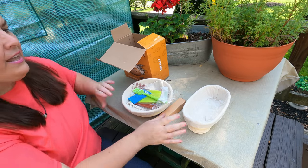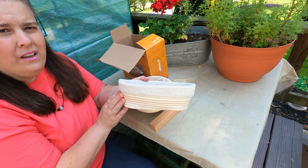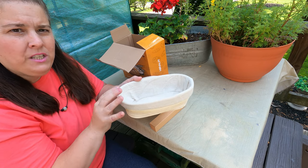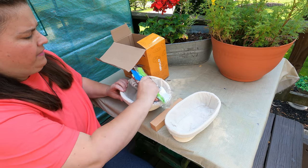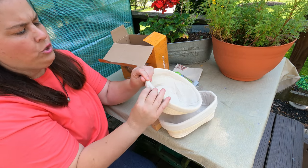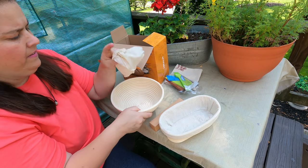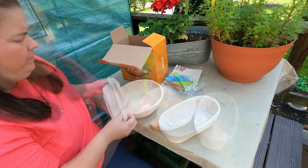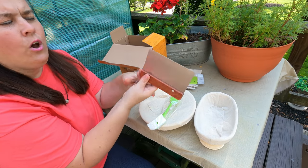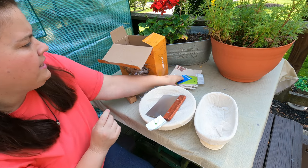We have two different kinds of bread proofing baskets. This one is for oblong bread — you make your bread dough, rise it in here, and it keeps its shape. Then we have the traditional bowl-shaped one, and each one comes with its own cover.